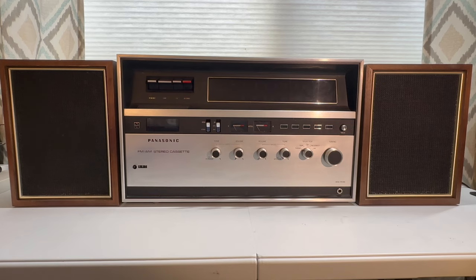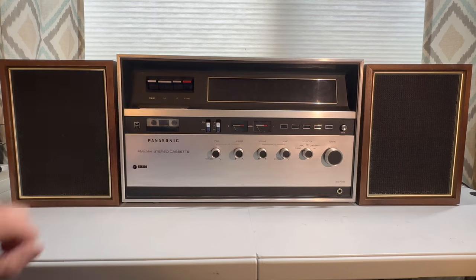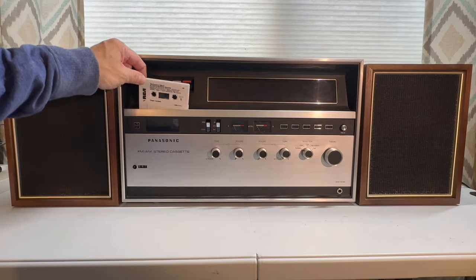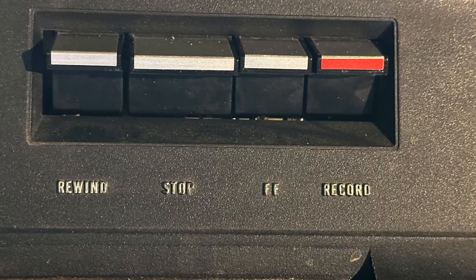It works much like an 8-track in that to play a tape, you just shove it in. And to stop and eject, you press stop. There are also buttons for rewind, fast forward, and record.